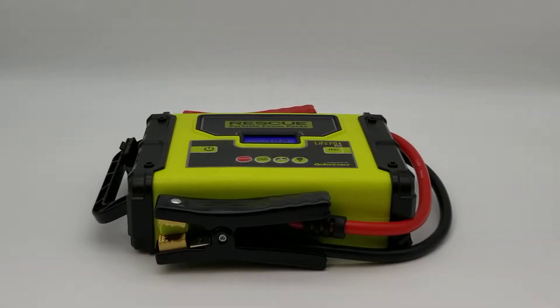It has 1600 peak amps and 800 cranking amps. It has a battery maintainer mode, a battery tester, an alternator tester, a safety light, engine start, and it has two USB output ports at 2.4 amps each.